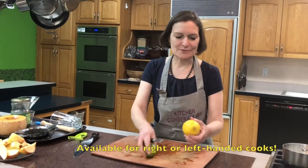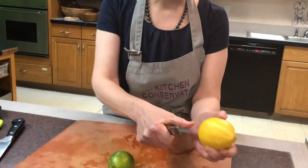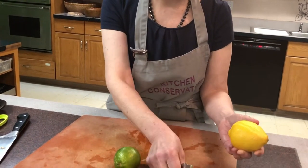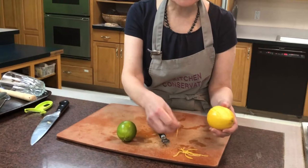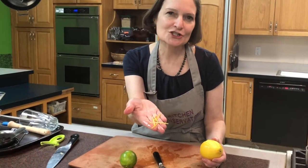With the right stripper, with the small one on the top, I can take — look at that flavor coming off of it. It's just a fabulous spray that you get, and what comes off of the lemon is beautiful, not only to eat but to garnish.